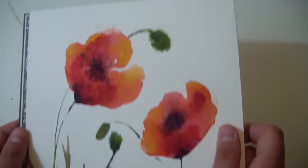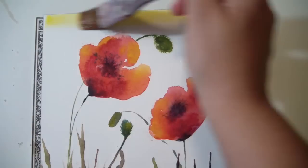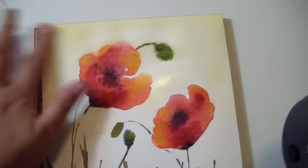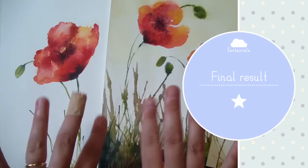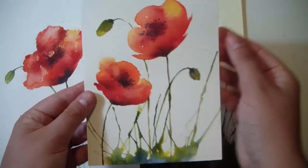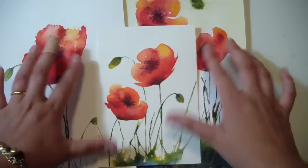So this is it, it's done. And if you want to, you can leave it like this with the white background, or you can warm it up and give just a thin layer of yellow. These are my poppy flowers made with this very simple technique and using the trick of the straw. You can also use a smaller paper like this postcard size.